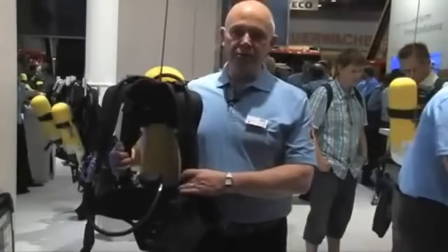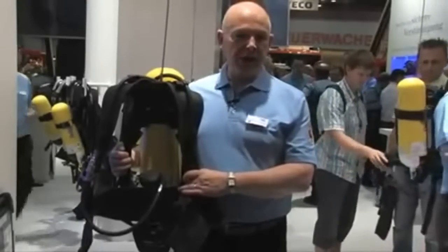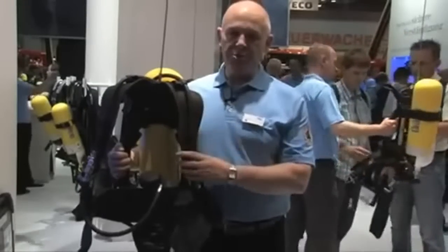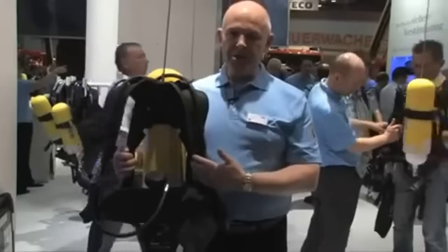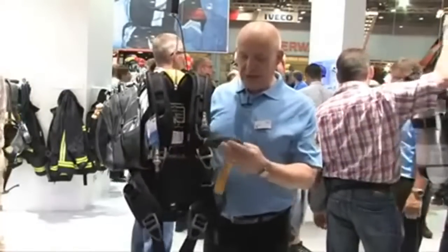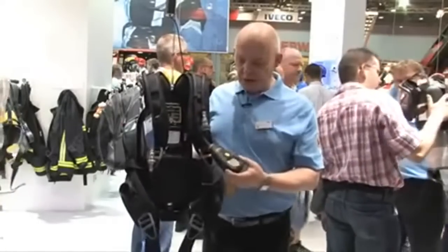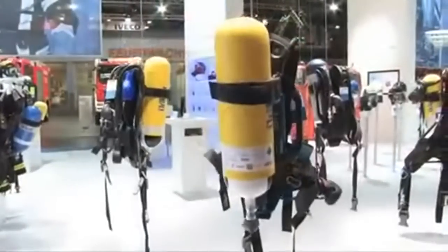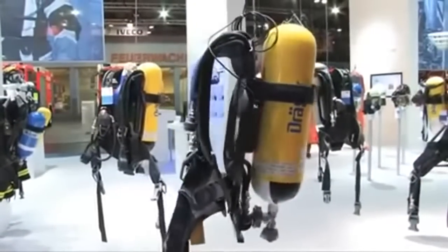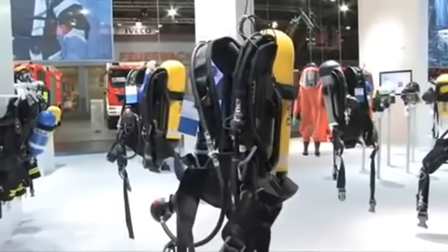My name is Tom Oh, I am the Head of Portfolio Management for Draeger based in the UK and we're responsible for the design and manufacture of SCBAs. This is PSS 5000, which is our second new BA set we're launching this year. PSS 5000 is based on the platform for the PSS 7000, which is our top-of-the-range BA set that we launched in 2008.